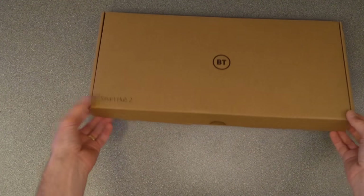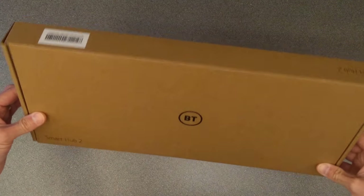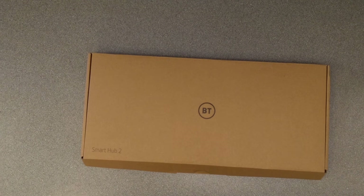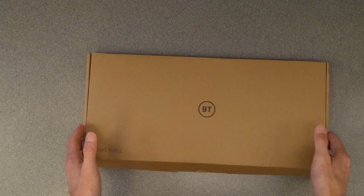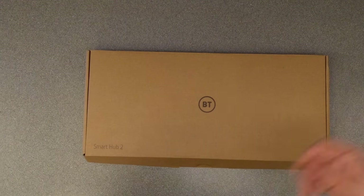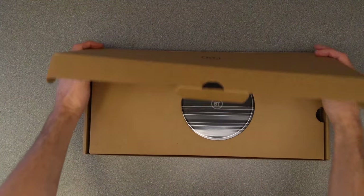Hello everyone. Today is a video of the BT Smart Hub 2 physical properties, so I'm basically going to take it out of the box, have a look at it, and go through the manual. This will be useful for anyone who is supporting family members or customers but doesn't have access to a BT Smart Hub 2 to know where the sockets are, what the lights mean, and other things. Hopefully this is helpful to you.